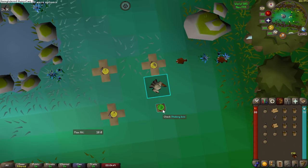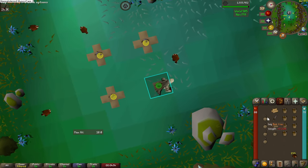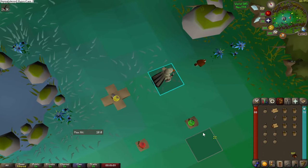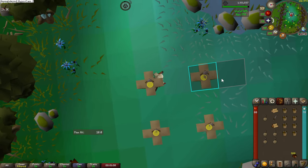To do the looping portion, you will place the trap and in the same tick move to the next tile, so you're standing on top of your next box trap. Then you will take the trap, and once the animation for taking the trap is complete, you will immediately place another box trap and move to the next box trap.